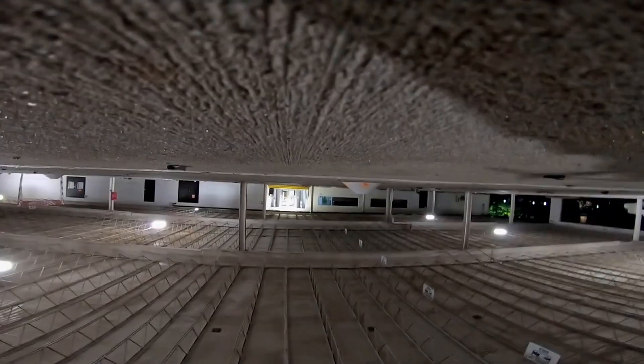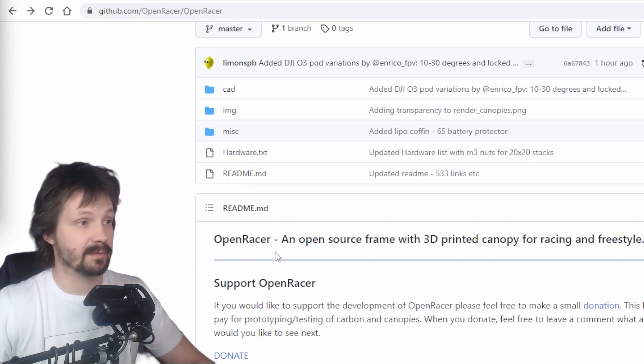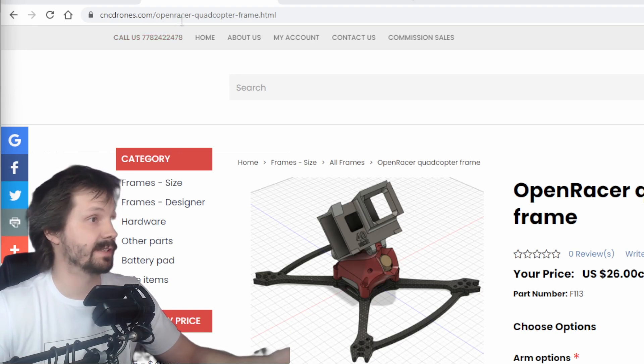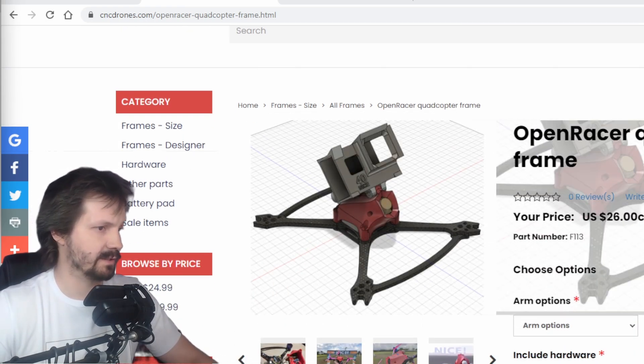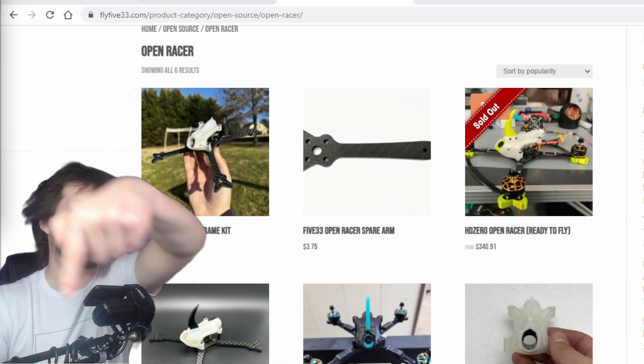Every week we fly at a night spot full of concrete, trees, and metal poles. All the files for this frame are free to download from GitHub — link in the description. And of course you can get this frame from CNC Madness, just carbon here. And my favorite store 533, where they are selling carbon and canopies. All the links are there.